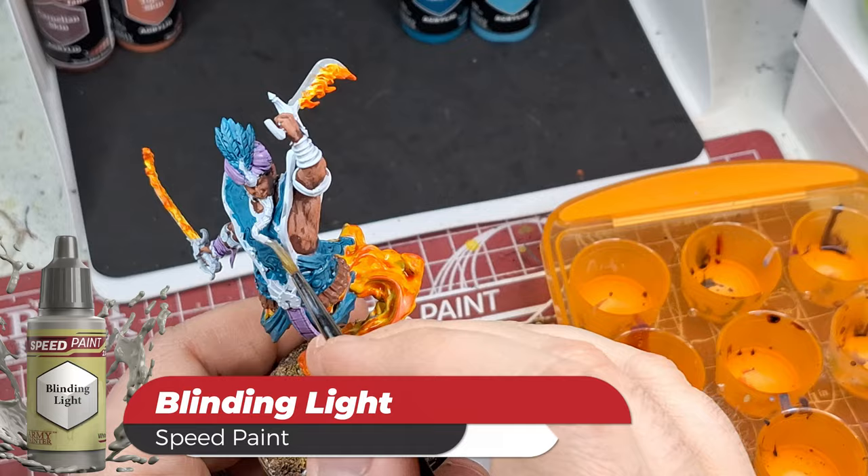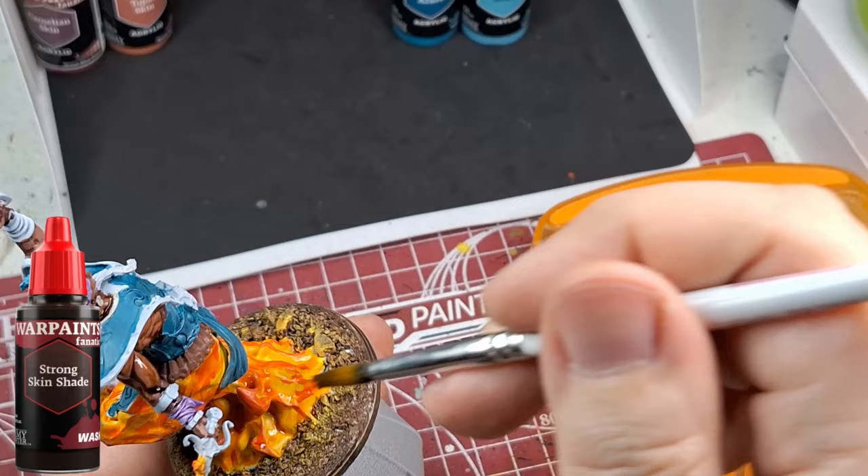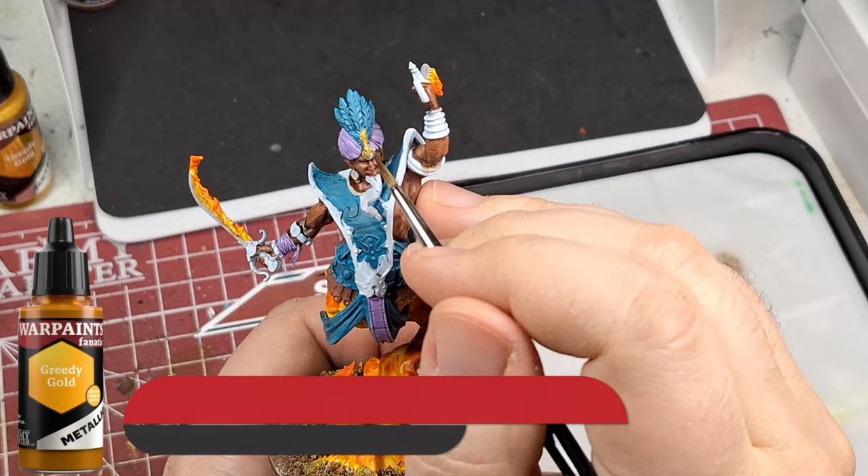Blinding Light on the goatee does a great job there. Then Strong Skin Shade tone wash on the skin - it blends the two colors perfectly, bringing it all together. When I do the highlights after it's going to look amazing. The only thing I don't like is the lighter blue - I think I went too light.